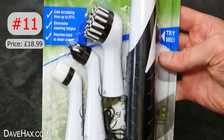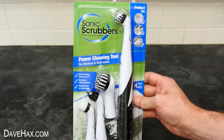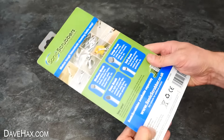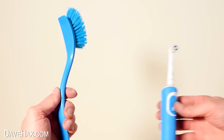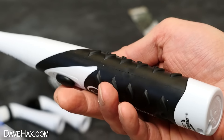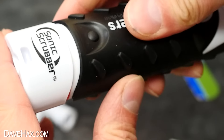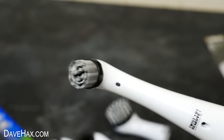Next, I'm going to take a look at this Sonic Scrubber. It says it's a powerful cleaning tool for kitchens and bathrooms, claims to cut scrubbing time by 57%, eliminates cleaning fatigue, and reaches hard-to-clean areas. It comes with a variety of different brushes for different applications. I think this thing is basically crossed between a washing-up brush and an electric toothbrush. It does feel good quality — it's got this grippy rubber handle and it oscillates the brush on the head. Mine came ready-fitted with batteries, accessed in the end of the handle — four AA batteries in total. It clips together nicely with a waterproof seal, and there's an on-off switch.